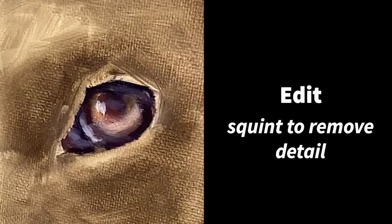By establishing my values before I started with an underpainting, I had removed the issue of having to figure out both color temperature and value at the same time. Also, don't forget to edit by squinting — don't try to paint every single detail in the eye itself, because you'll run into realism problems if you try to do this.